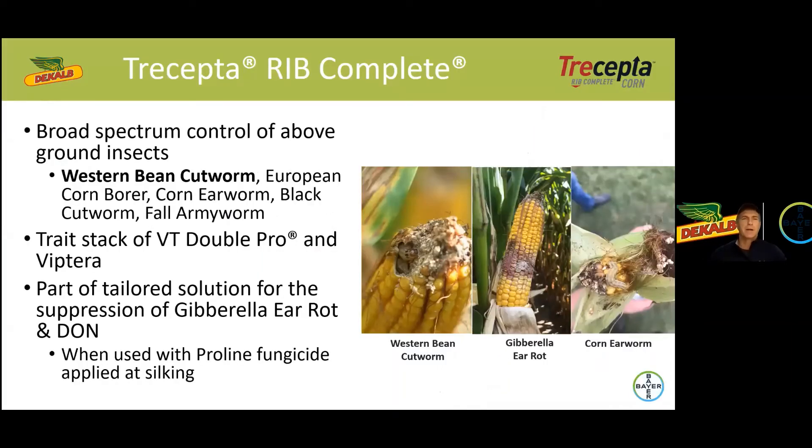We're pretty excited to talk about Trecepta Rib Complete today. This is our new trait that we introduced to Canadian farmers a year ago and it's really a broad spectrum control of above ground insects, most notably western bean cutworm as well as some other familiar insects you'll see on the screen. The Trecepta trait is a trait stack of our VT Double Pro trait that many of you have probably been growing recently over the last number of years, and we stack that with the Vip Terra trait to get that added western bean cutworm control.